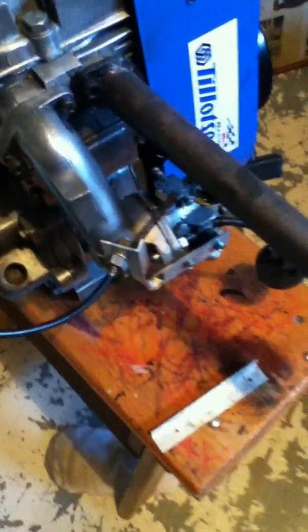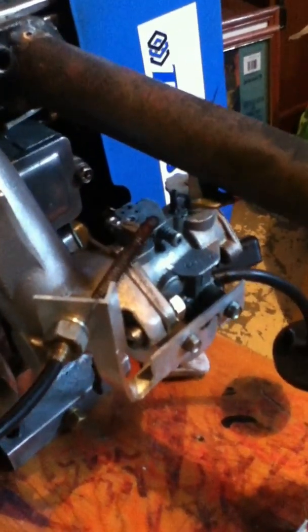Some guys on the tube were wondering how to hook up a stock Tecumseh carb throttle linkage on an 8 or 10 horse engine. It's an 8 horse you see pictured here.